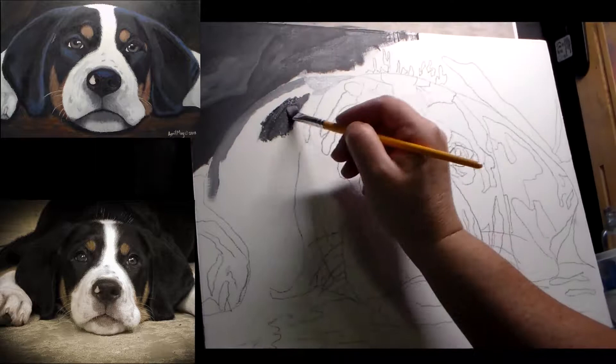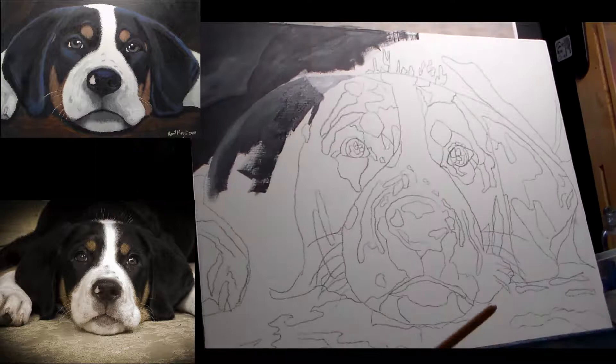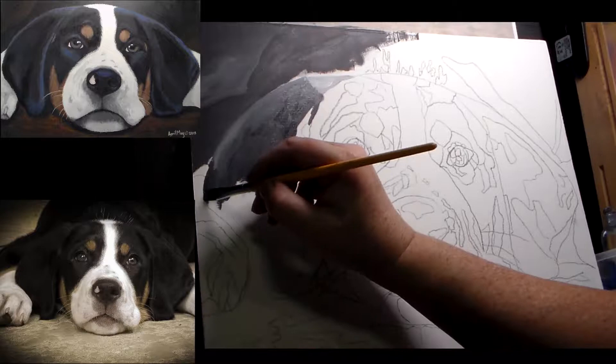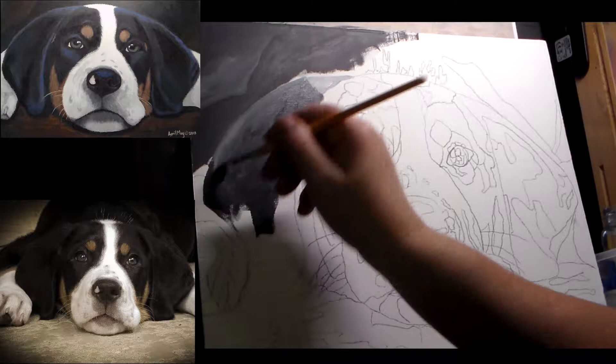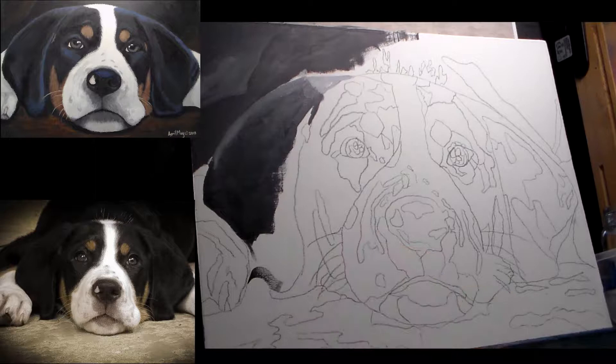So now I'm getting started with the ear, just blocking in some of the highlight with a lighter gray. Like I said in the beginning, my main focus is just to get paint on the canvas. I try to use a mid-tone because then my shadows are going to show up later on when I add darker colors, and when I add my highlights they will also show up when you use a mid-tone.